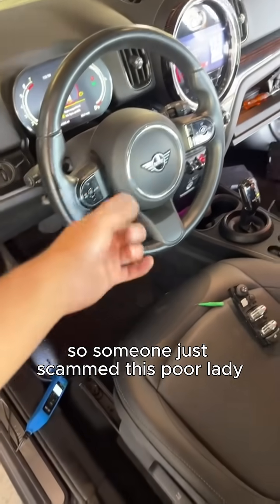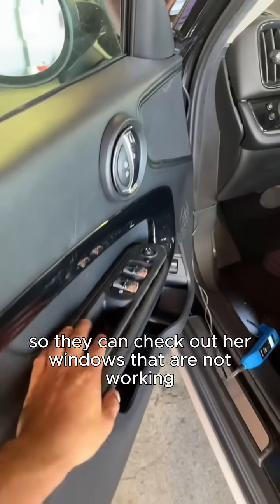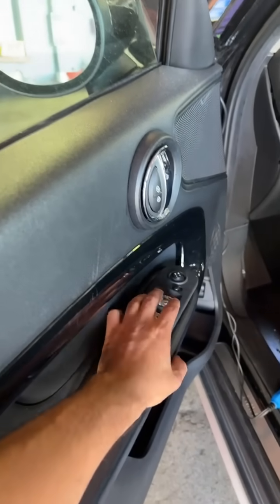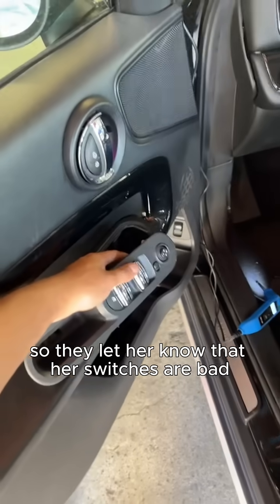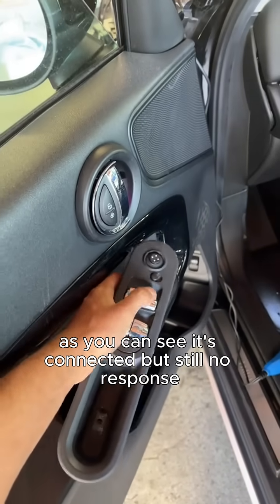Someone scammed this poor lady and her Mini Cooper. She took it into a different shop to check out her windows that are not working — you can see none of them are responding to anything. They let her know that her switches are bad. As you can see, it's connected but still no response.